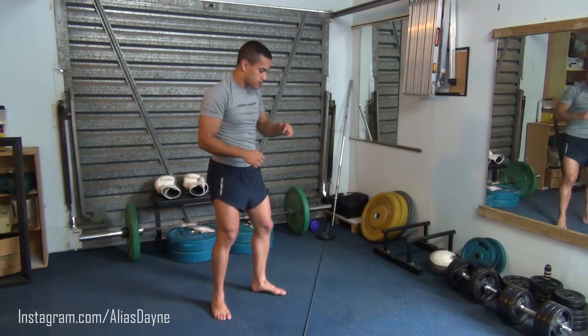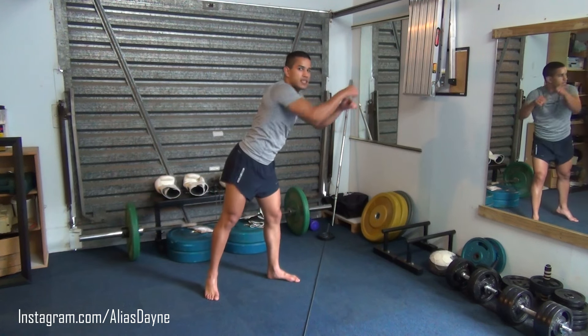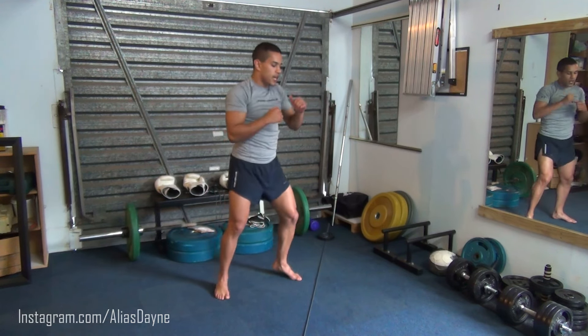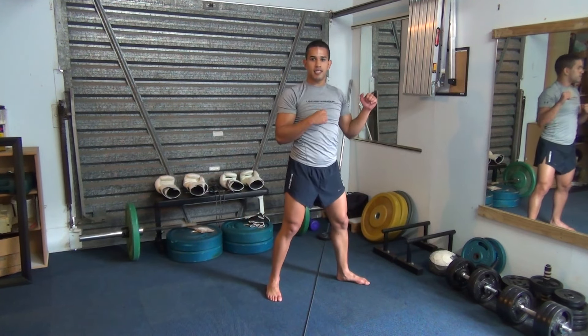This is important, because you wouldn't just stand out of range and try to hit your opponent — you'll be leaning in like that and it'll be a bit silly. And you wouldn't stand in range and try to strike, because then you'll get hit at the same time.